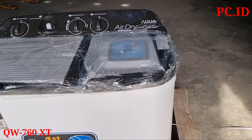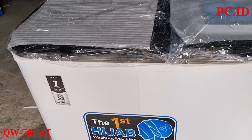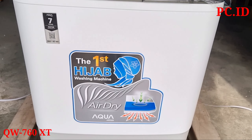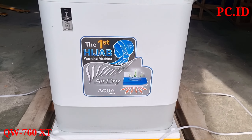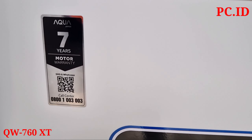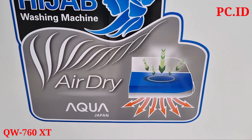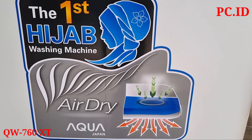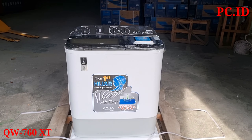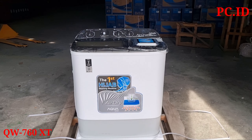Ini dia bentuknya. Untuk perbedaan tidak terlalu signifikan ke tipe yang sebelumnya, cuma ada perbedaan di desain saja. Di bagian depan ada stiker garansi 7 tahun untuk motor, dan di depan juga ada stiker hijab, serta ada stiker juga untuk fitur air dry. Kita mau infoin nanti air dry-nya itu fungsinya buat apa.